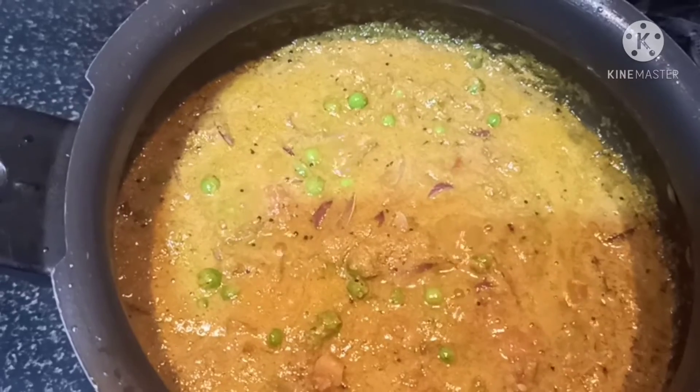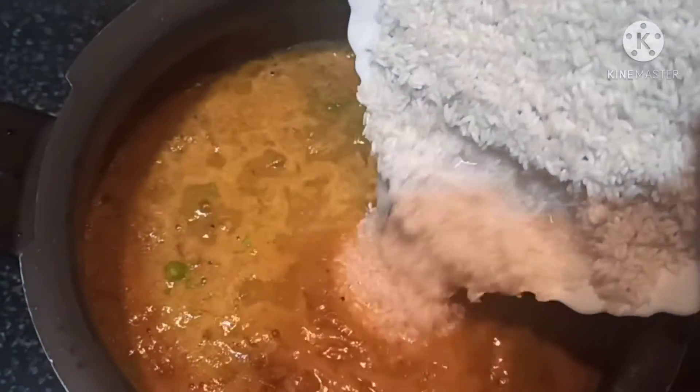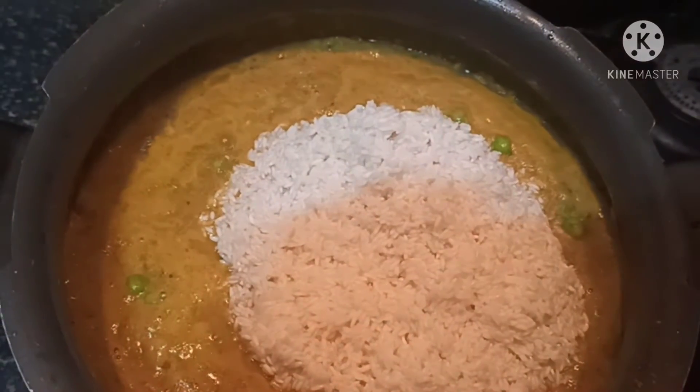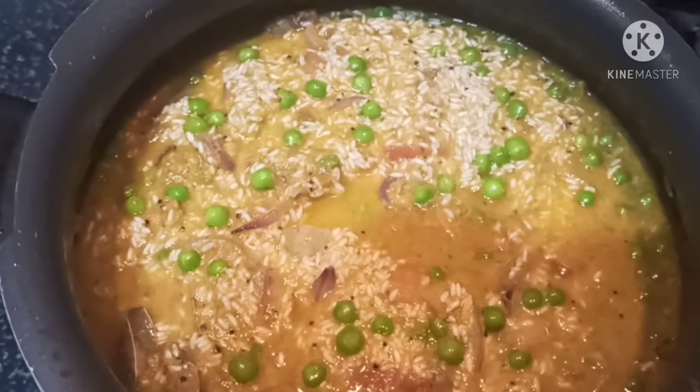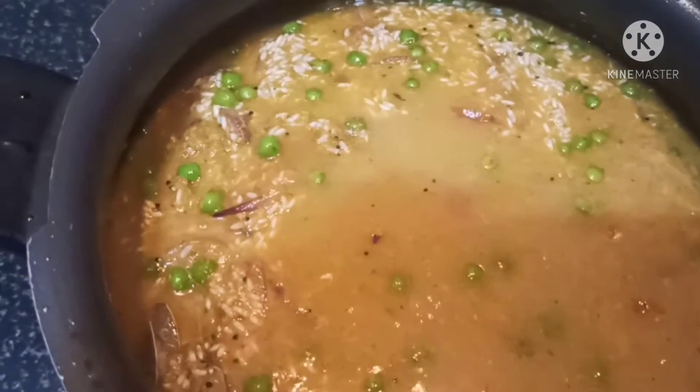We will start the rice. 2 glasses of rice. Finally, put it in.